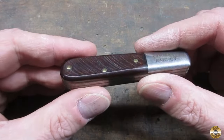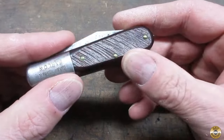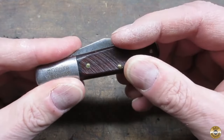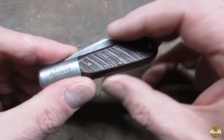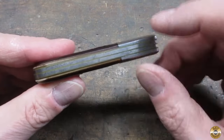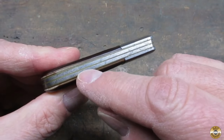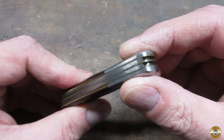I picked it up and I noticed right away that the scales were intact, they were tight, no chunks taken out of them, nothing missing. While I was looking at the scales, I also noticed that it has brass liners. That's a sign of a quality knife. See the brass?